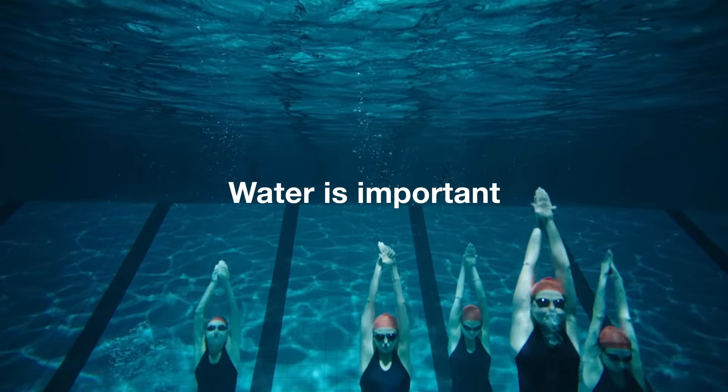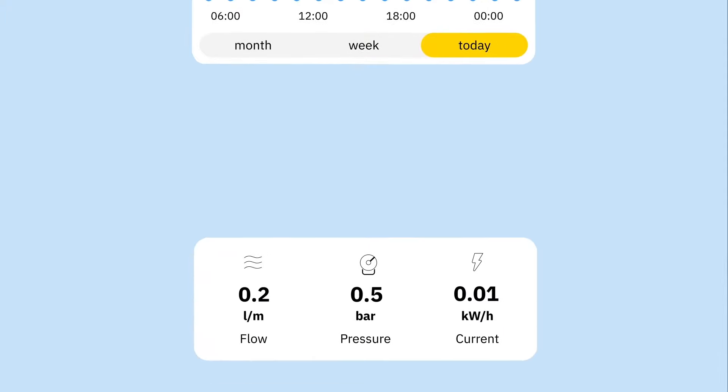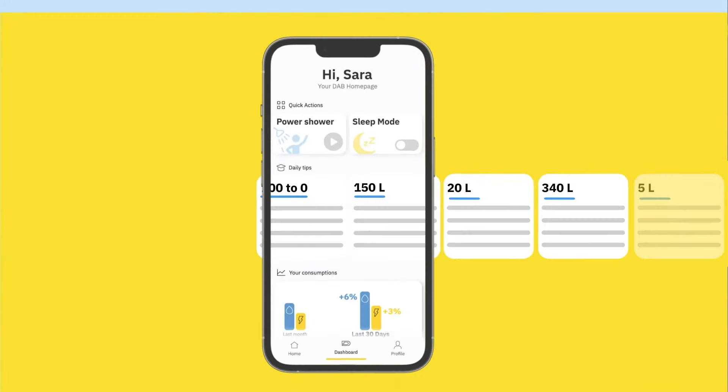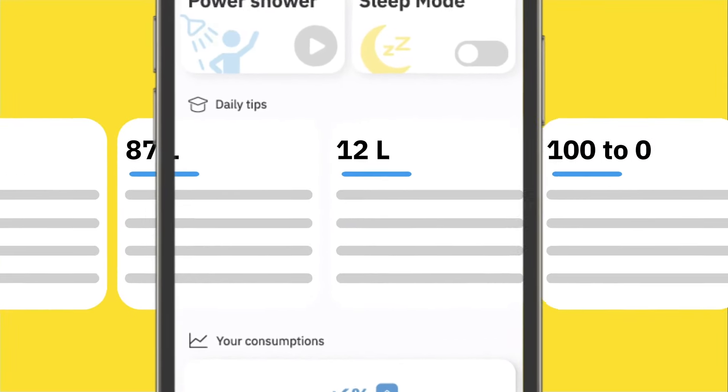Water is important. We've made it so you can carefully monitor how much you use each month, week, day, and even in real time. As Dab Live keeps track of your consumption levels, it will give you suggestions on how to improve.